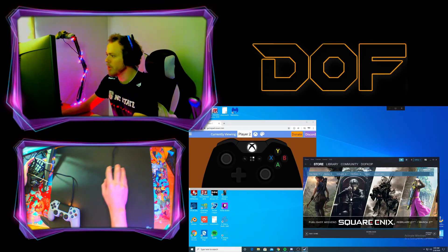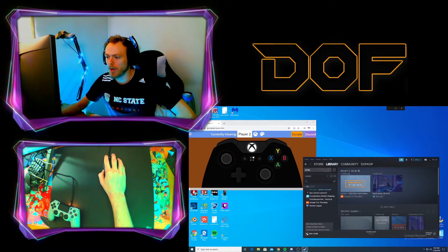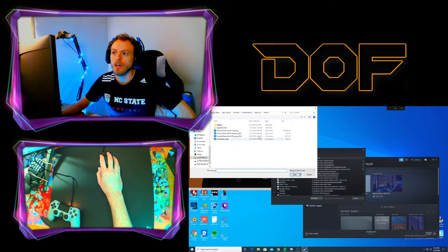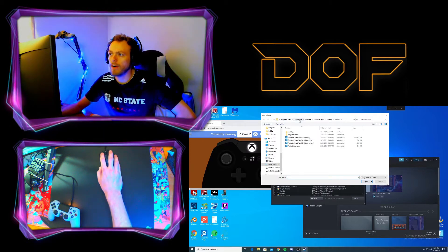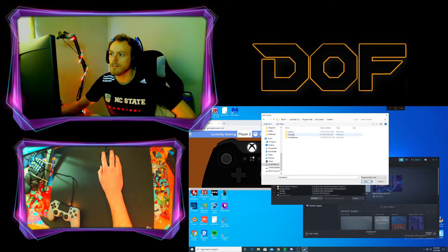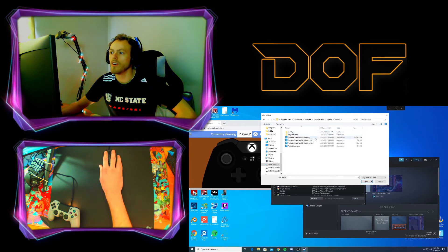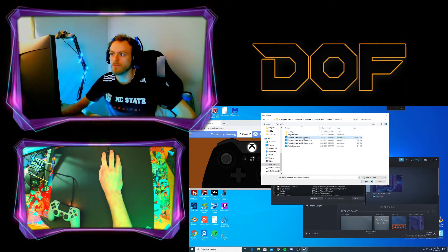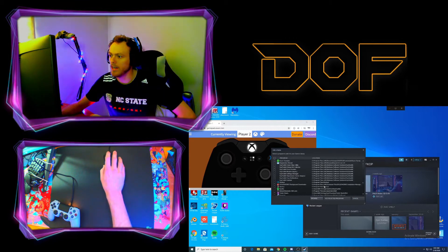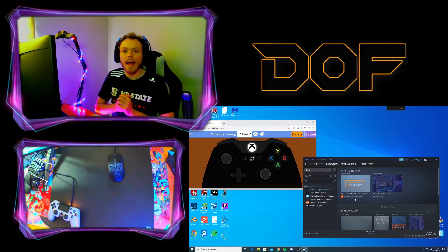You're going to be in your main Steam home, and you're going to go to Library, then Add Game in the bottom left, then Add a Non-Steam Game. You're going to click Browse and navigate to Program Files, Epic Games, Fortnite, Fortnite Game, Binaries, Win64, and then just the first one — Win64 Shipping. Click Open. It's going to show Fortnite Client Win64 Shipping checked — just hit Add Selected Programs. I've already got mine added so I'm going to hit cancel.